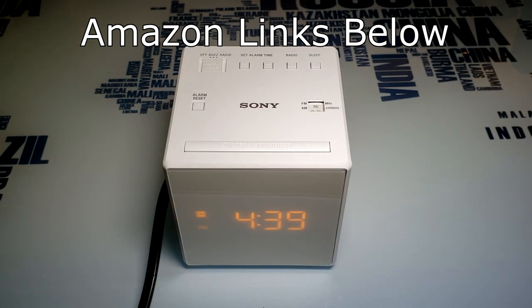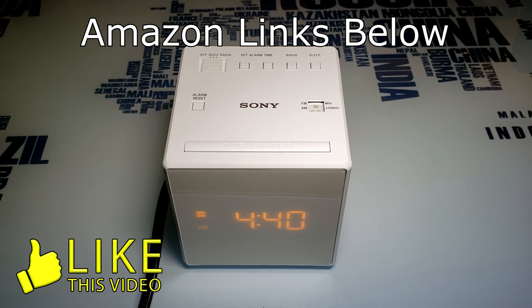So if you're looking for an alarm, you cannot go wrong with this Sony. This is an awesome alarm clock — I'm really impressed with it. I've had mine now for about two weeks and I'm 100% satisfied with it. There's absolutely nothing I would change on it. I just absolutely love it.